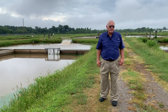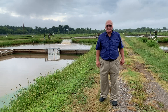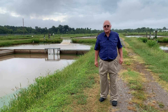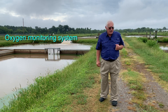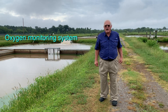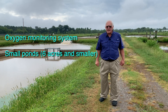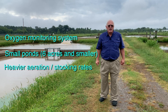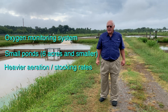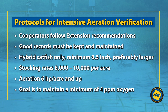Three systems emerged from this: the intensive aeration system, the split pond system, and the in-pond raceway system. How the intensive aeration system works: you need an automated monitoring oxygen system, you utilize small ponds of six acres or smaller, and you have increased aeration horsepower and increased fish stocking per acre. The protocols are as follows.